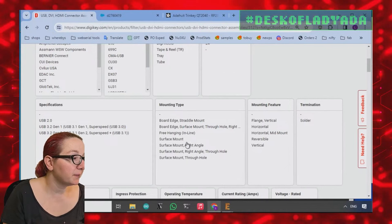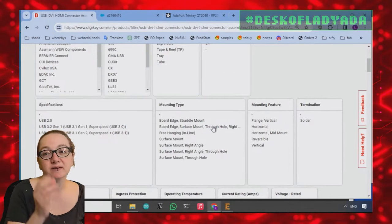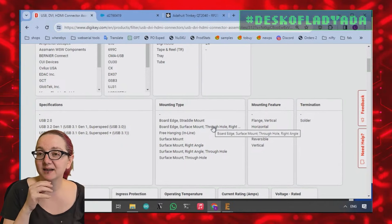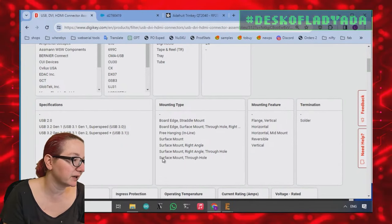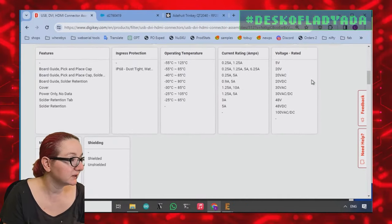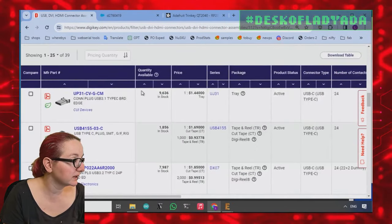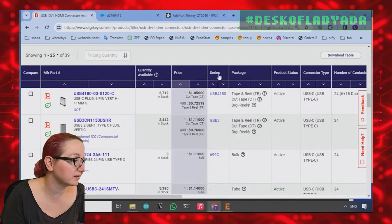There are a couple of mounting types, but for something like this I really want to see the photo and look at the datasheet, because 'surface mount' might include straddle mount. They do label straddle mount here, but maybe I want board edge surface mount? Let's sort by price to start.